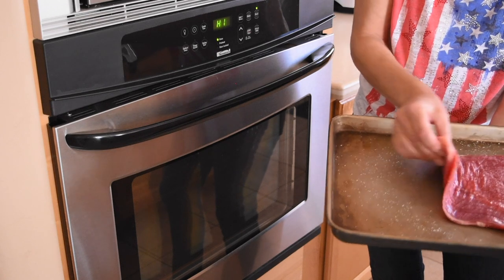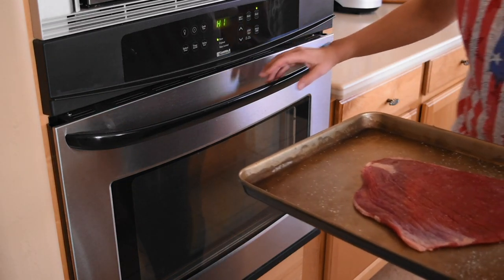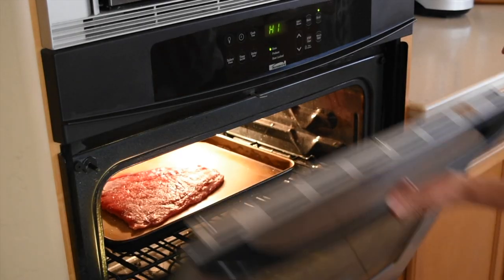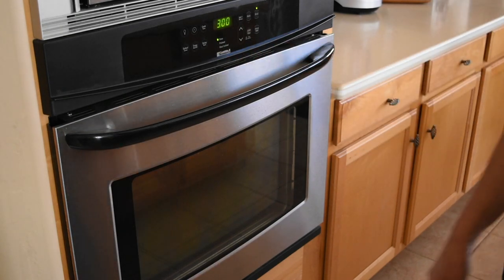This is the thinnest flank steak I've ever bought. For this thickness, which is pretty thin, we're going to do three minutes on the bottom side. I'm going to place it in the oven right in the middle and set my timer for three minutes.